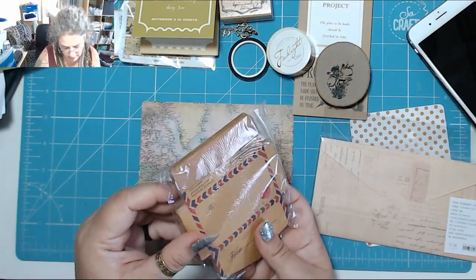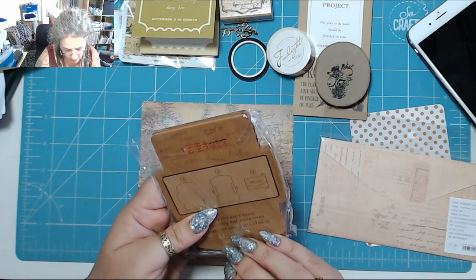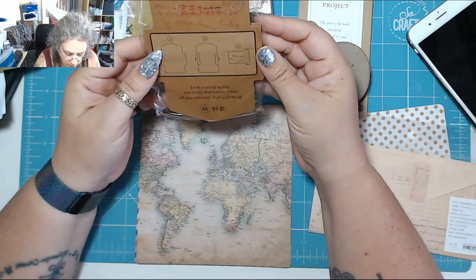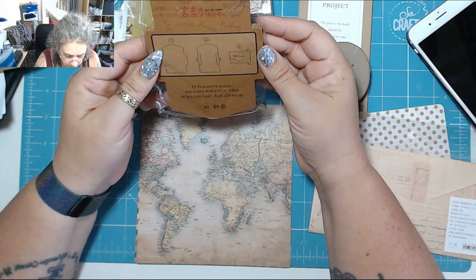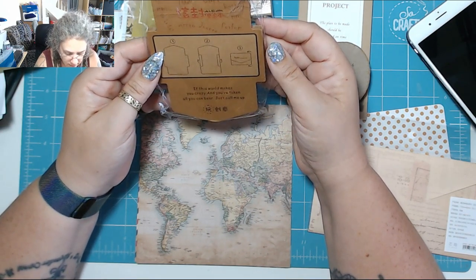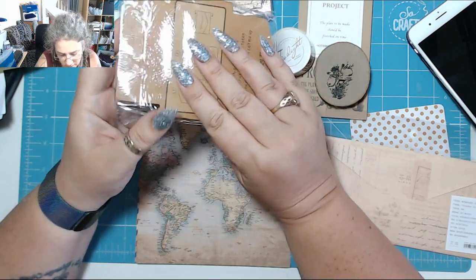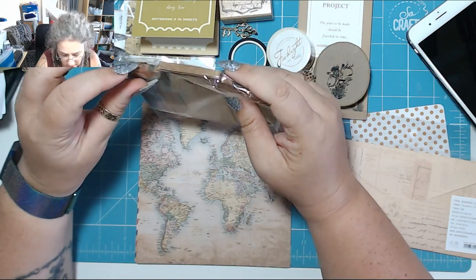Right, let's see what this is — are these little envelopes? Oh, these are wee envelopes! These will be great in a journal. Are they all the same?